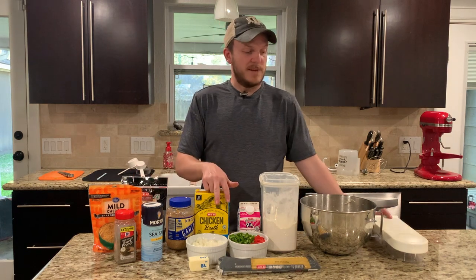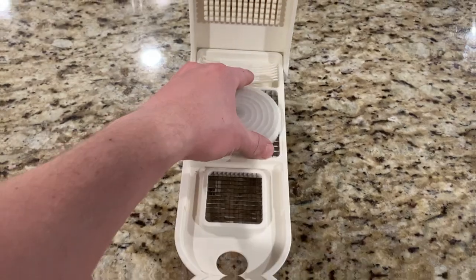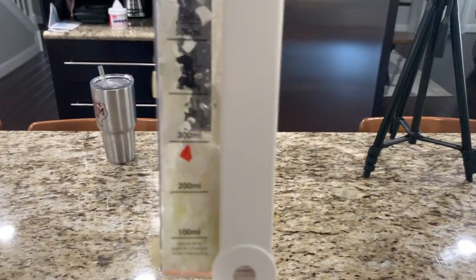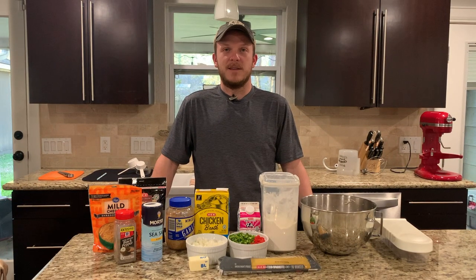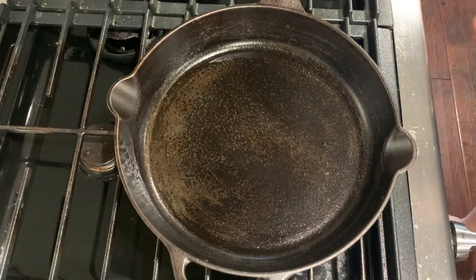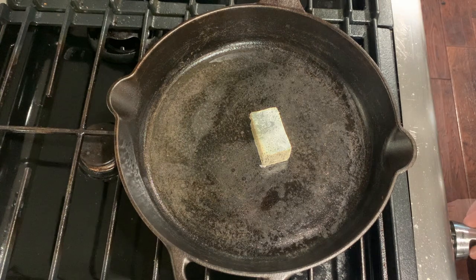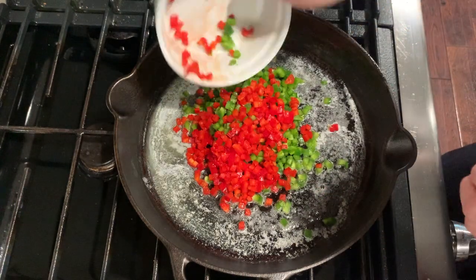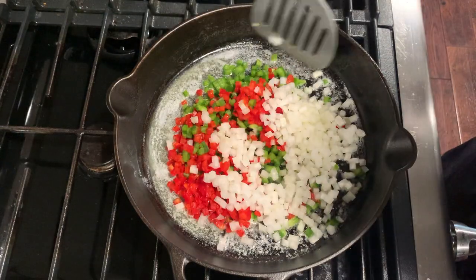For the vegetables, if you haven't used one of these before, it makes it super easy to cut them — especially when you have a large quantity of vegetables, so I'll put a link in the description below for that as well. Go ahead and get the pasta in the boiling water and start sautéing the vegetables. Preheat your oven to 350. Add a fourth a cup of butter and melt over medium heat. Once your butter is melted and nice and hot, go ahead and add in your bell peppers and your onions and sauté until soft.